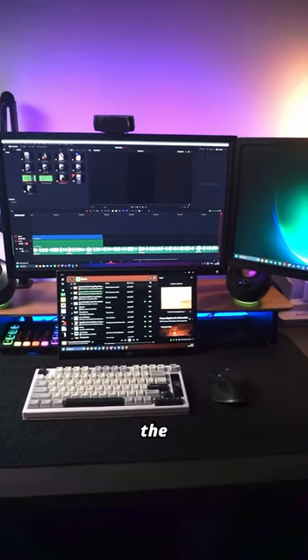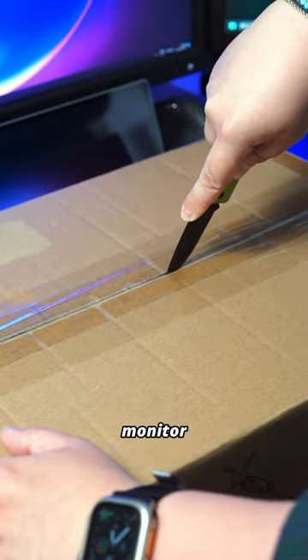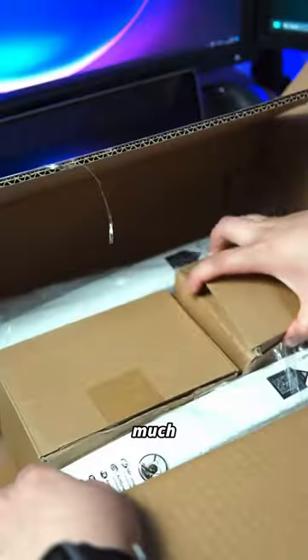This is one of the best monitor arms on the market — the latest AVLT Dual Monitor Desk Arm. My old monitor stand was a cheap one I bought from Amazon several years ago, but it didn't allow for much adjustment.